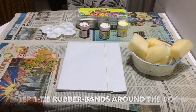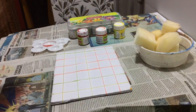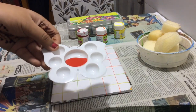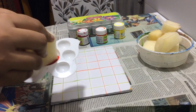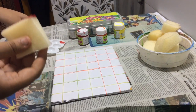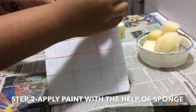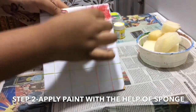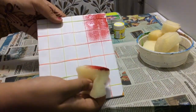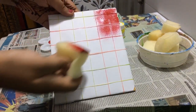I will tie more rubber bands around the book and then show you what to do next. This is how I tied the rubber bands around the book. Now the next step: we use a sponge. I put some red acrylic paint on my palette, dip the sponge slightly on one side, and apply it over the book. In the same way, apply paint on the back side and complete coloring the whole cover.